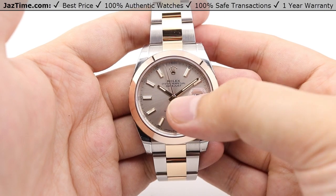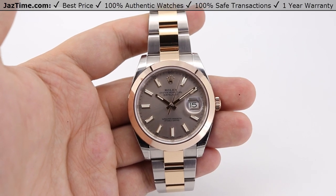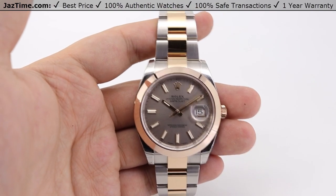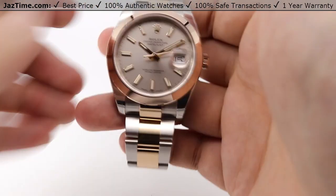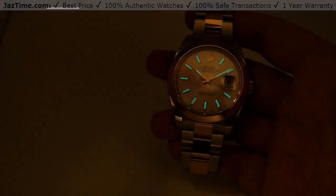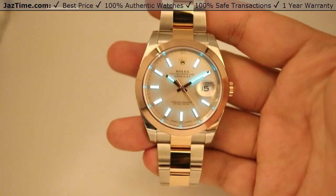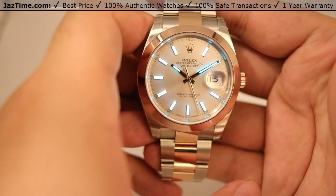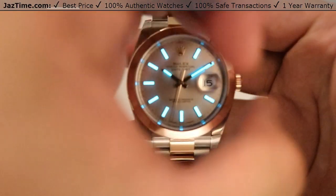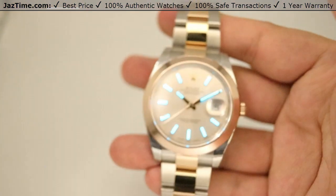The hour markers themselves are luminescent, along with the hour hand and minute hands. I can show you the luminosity of this watch — it glows in the dark for up to eight hours. It uses a highly legible Chromalight display with long-lasting blue luminescence. I'm going to charge it up for a split second. Look at that — a very beautiful blue glow from the index markers, the hour hand, and the minute hand. Absolutely gorgeous feature of the Chromalight display.